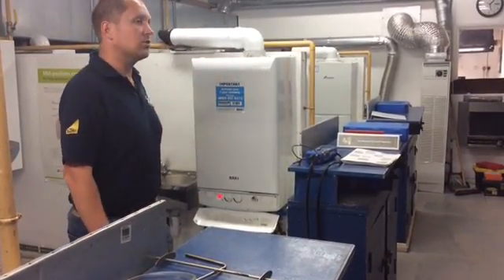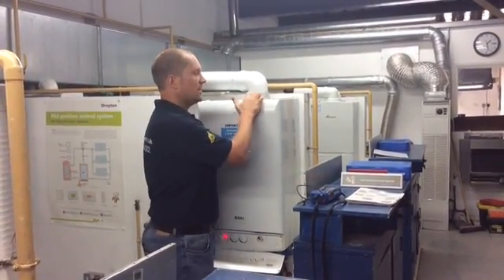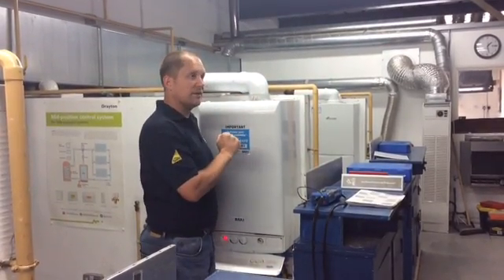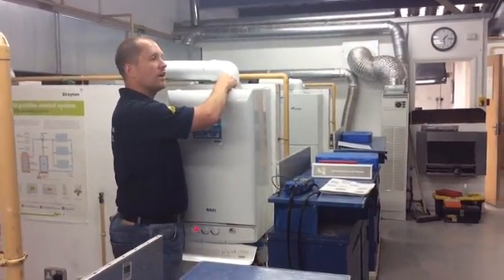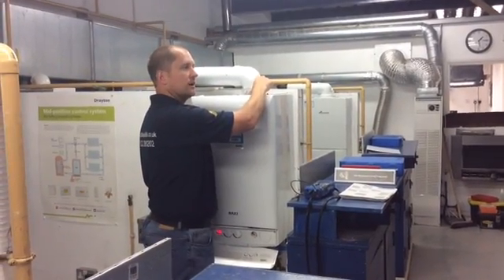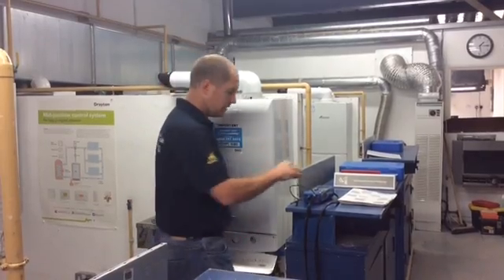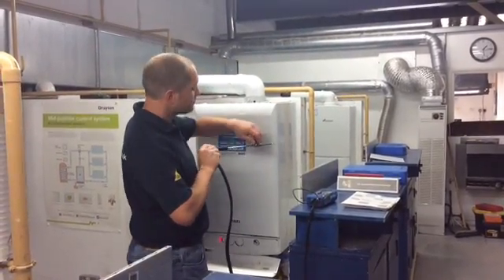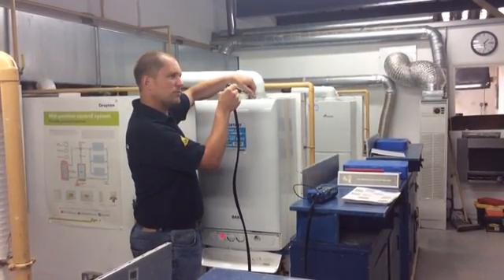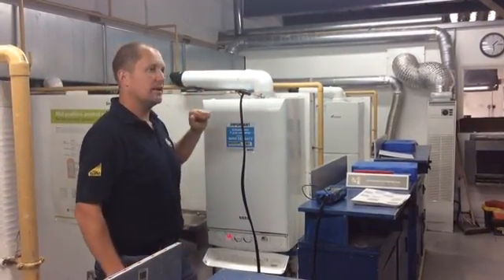I've got the boiler in maximum mode. I'm now going to remove the test point for the incoming air. You can find it in the manufacturer's instructions, but if you take the wrong one out, obviously you're going to get products of combustion blowing at you. I haven't got combustion blowing at me, so I know that's the air intake. I'm going to put the analyser fully inside, put the stopper in, and just pull it back slightly. So I'm now analysing the incoming air.